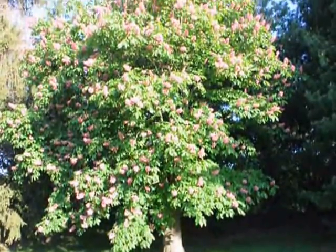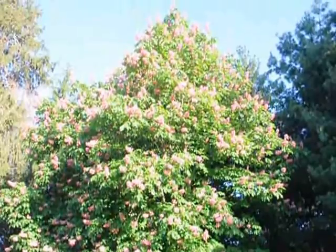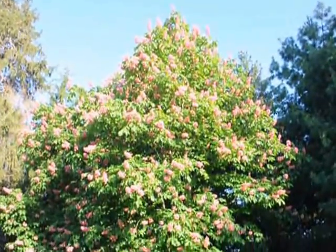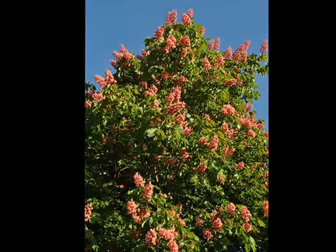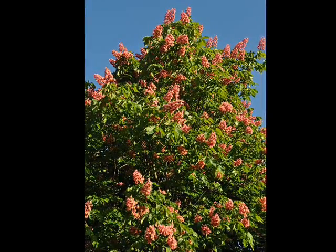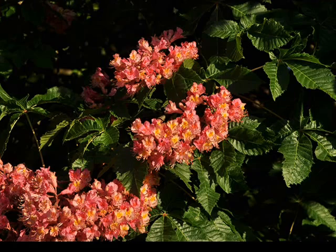The Red Horse Chestnut is zone hardy from zone 5 to 8. It has erect clusters of pink or reddish flowers in the spring. It is a full sun to light shade plant, which prefers moist but well-drained soils. Slightly acidic soil will be best for it. It is a cross between the Common Horse Chestnut and the Red Buckeye.